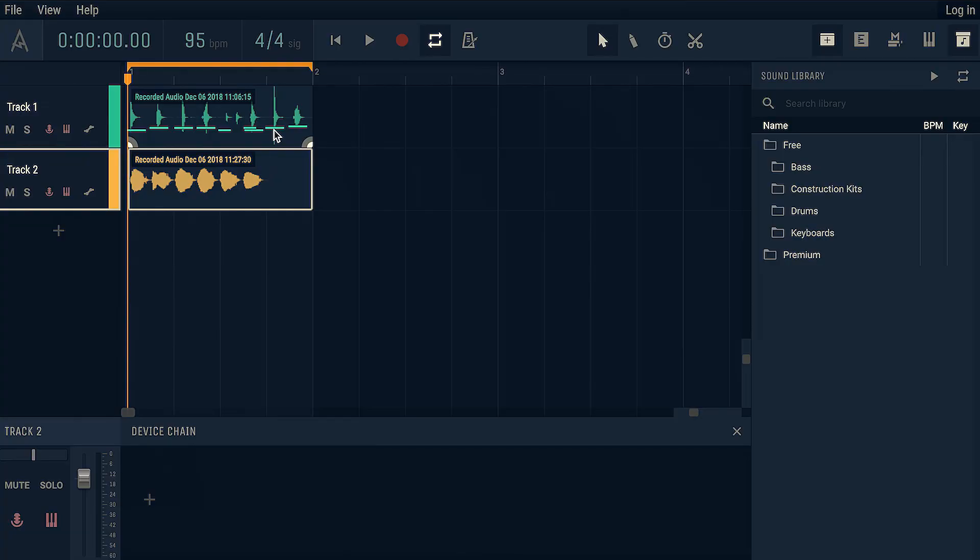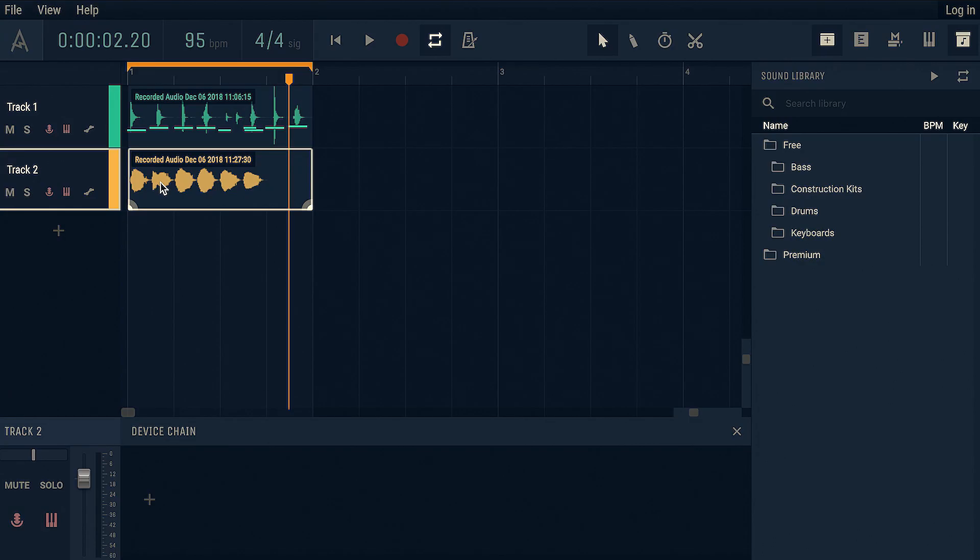Now we're going to add a second track and we're going to use the hum function. Watch me flex my hum chops. Let's have a little listen and see how this sounds. Not rubbish, actually. It's a stretch to say it's tuneful — it is kind of recognizably an attempt at music. So we're going to try and turn this into something a bit more tuneful. Right-click on the region and then detect hum this time.